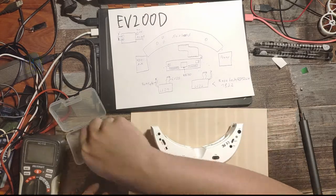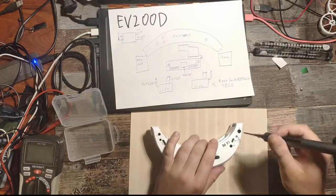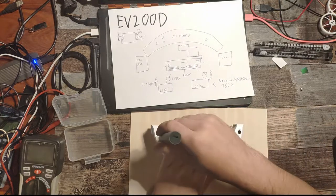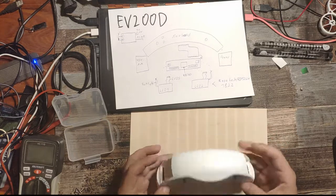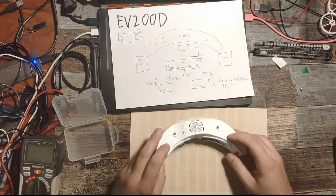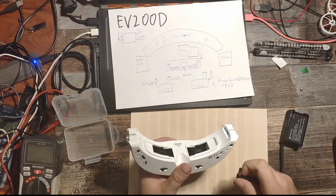Now we can put back the last two screws. At this point we could test the goggles. I hope there isn't too much background noise from my PC fan. We take out the battery and really hope that this works again. We wait — and nothing's happening. We still wait — and again, nothing at all. That isn't a good sign.